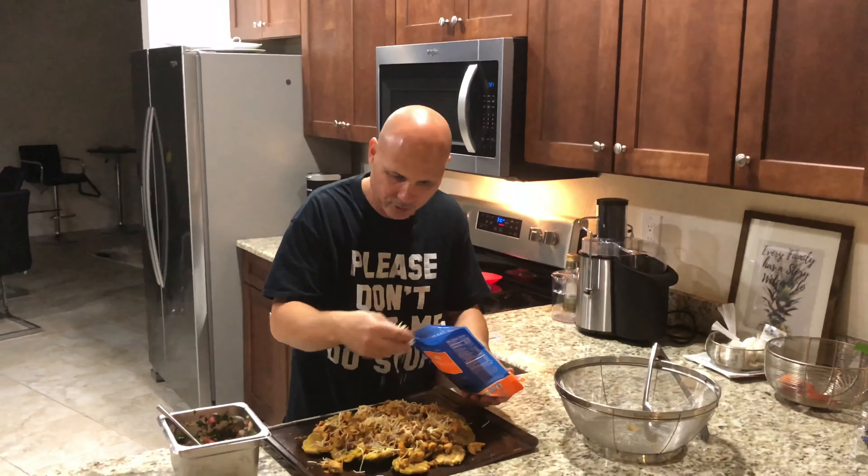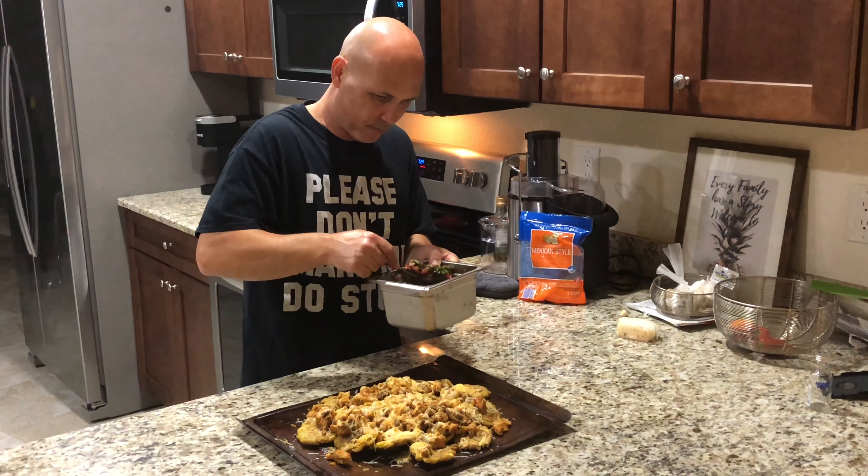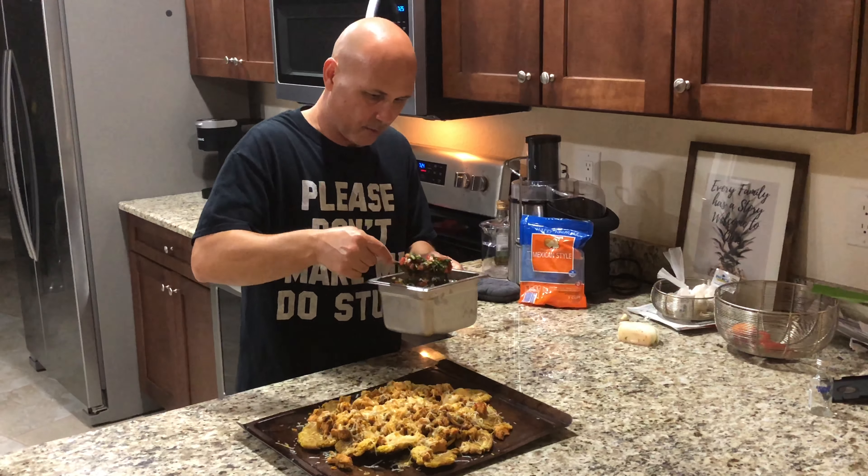The tostones with chicken is done — this is how it looks! Now that it's done, we're gonna add the pico de gallo right on top, just like this. This is what it looks like — really beautiful, look at that! You could also put mayo, ketchup, sour cream — whatever you like.